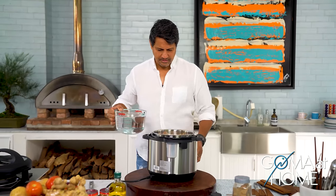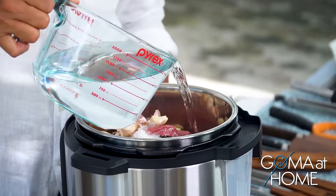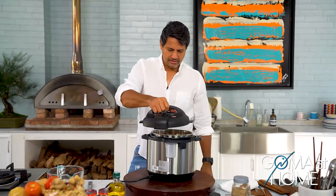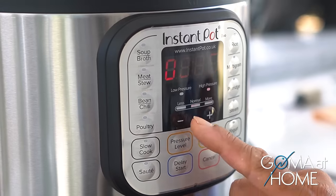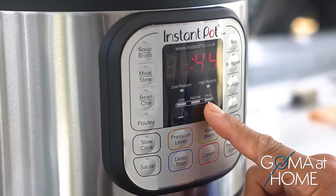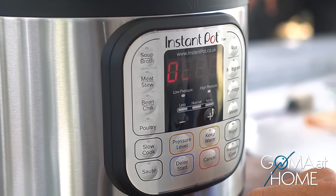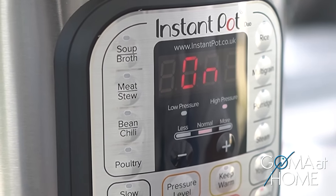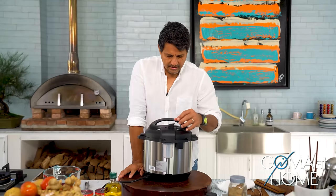So we'll put water first — ang tubig, up to the max level. We'll close this. Special cook tayo. Nakabutan 35 — we'll put it at, let's try it at 45. And then pressure level — high pressure. Pressure cook. That's it. After 45 minutes, ready na.